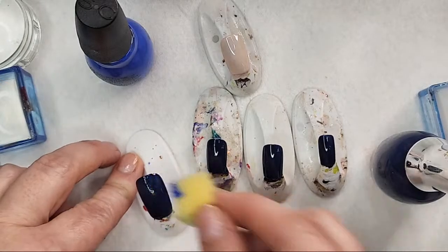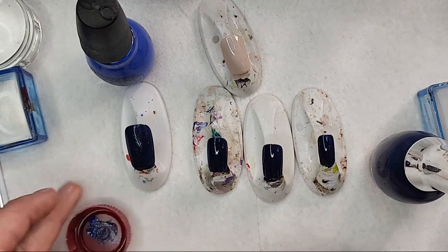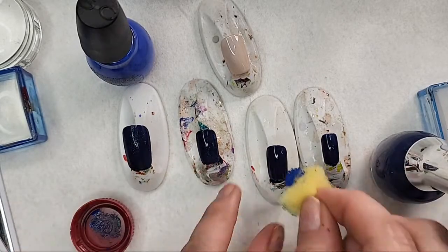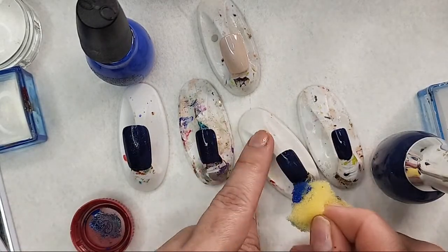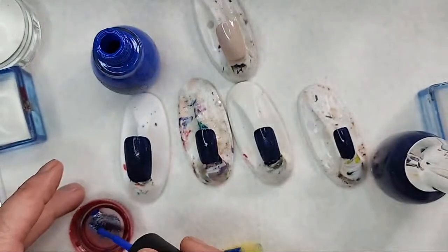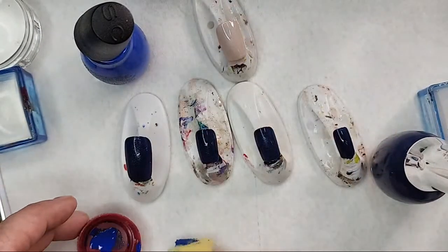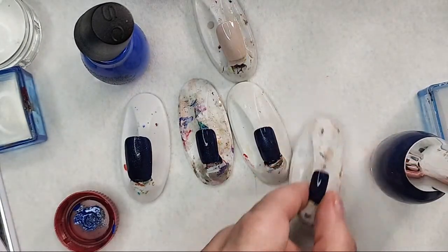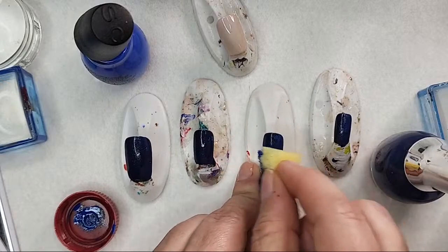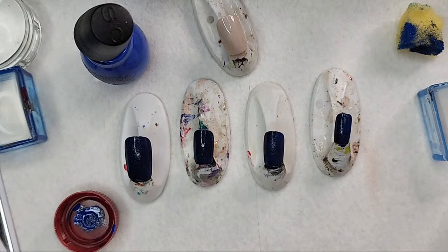I'm trying to watch the screen so that I don't miss anybody's questions. It's a very subtle effect, but I liked it on the previous set I did because once it mattifies it actually gets a little bit more noticeable. I will be mattifying this set — I just find when you're doing a vintage look it just appears more vintage if you do that.